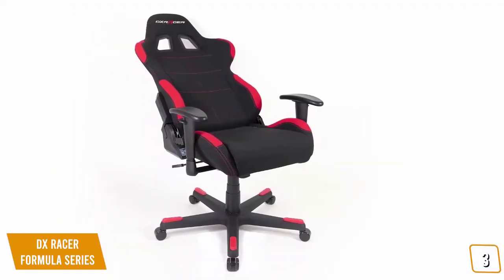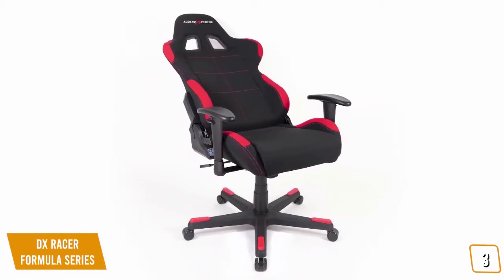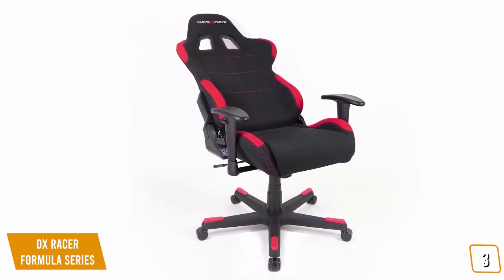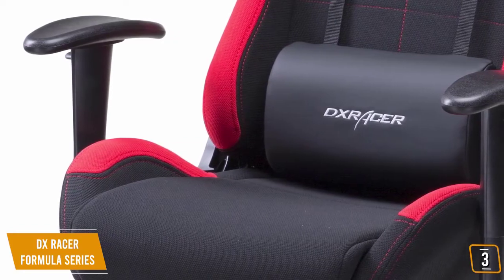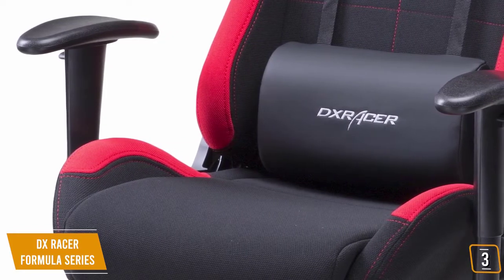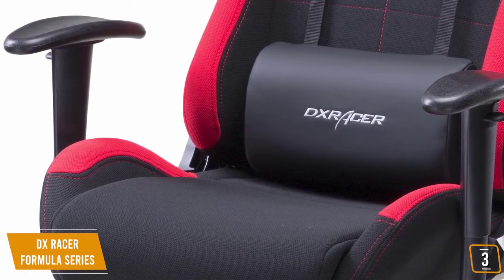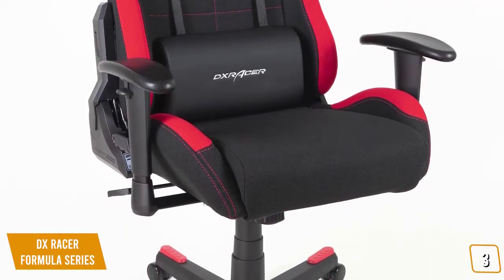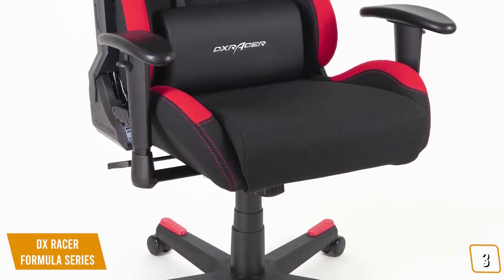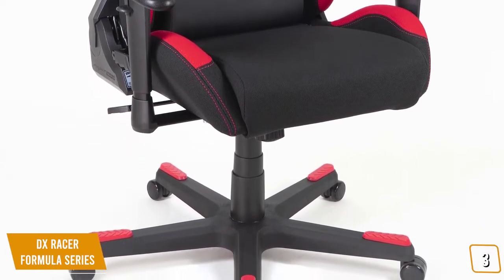Unlike some cheaper chairs that offer only fixed reclining angles, the DX Formula Series Gaming Chair has variable reclining that is completely smooth and seamless to operate. The chair is upholstered in breathable mesh fabric which provides added seating comfort, but unfortunately the mesh fabric is not as easy to clean as faux leather covers and is prone to stains. The DX is smaller than other gaming chairs in its class and its Class 4 gas lift and metal frame is only rated for a maximum of 200 pounds.